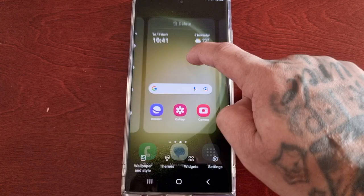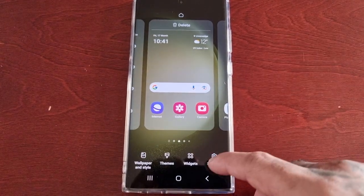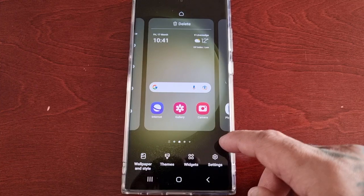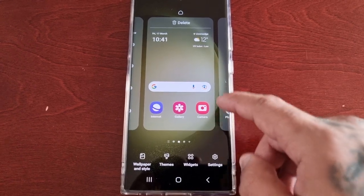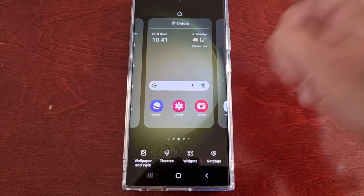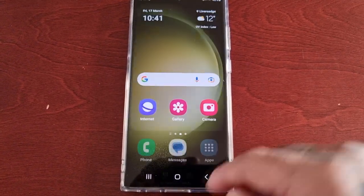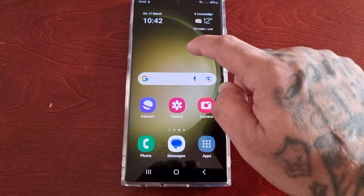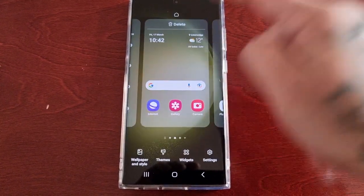When you long press, there's a delay so you're not going to accidentally remove any applications or widgets from the home screen. It's not like before where as soon as you press you can select what you want to delete or uninstall — it actually takes a few seconds now.